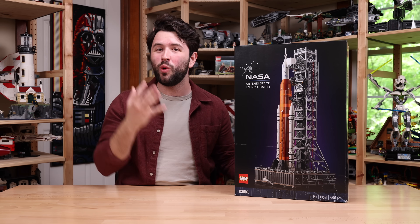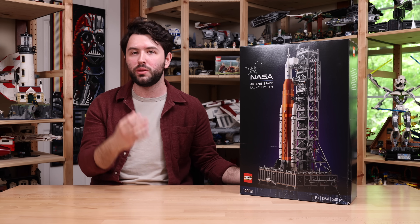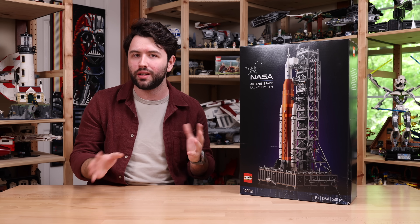Hey guys, it's me David and welcome back to another review. Today I have the Lego NASA Artemis Space Launch System, or SLS.